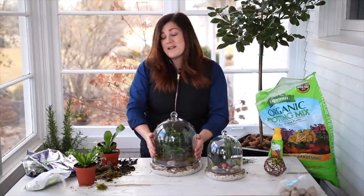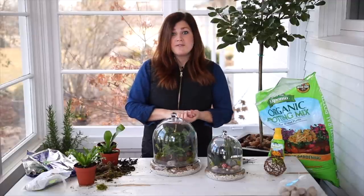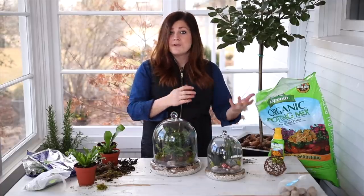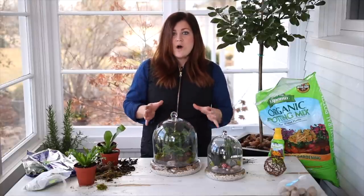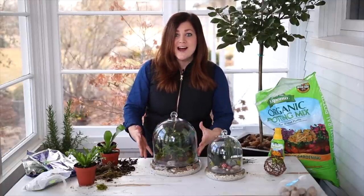The last thing is fertilizing, which I talked about in the fern care guide. I would use an indoor houseplant fertilizer. With a terrarium I'd probably fertilize about half as often as you would regularly fertilize your potted ferns — so about every other month through the growing season, which is roughly March through September. In the winter months, don't fertilize at all, just water normally. The reason is I don't want the ferns to be outgrowing this container too quickly — I want to be able to enjoy this arrangement for a long time.